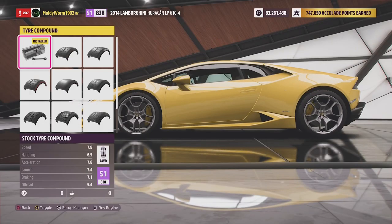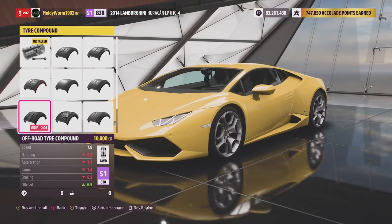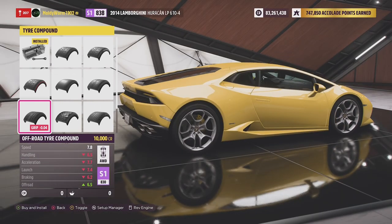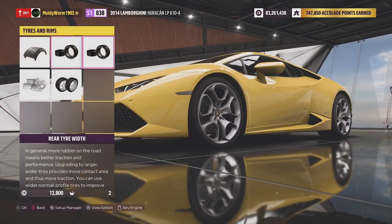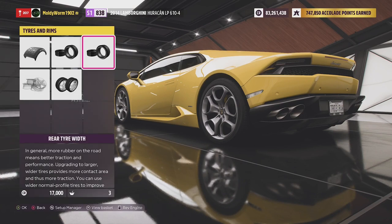All the vehicles are running the rally tyre compound, now known as the off-road tyre compound in Horizon 5 — previously called the rally tyre compound in Horizon 4. We're going to fit it with that and go for the fattest tyres we can get all round: 345s. They are some big tyres.